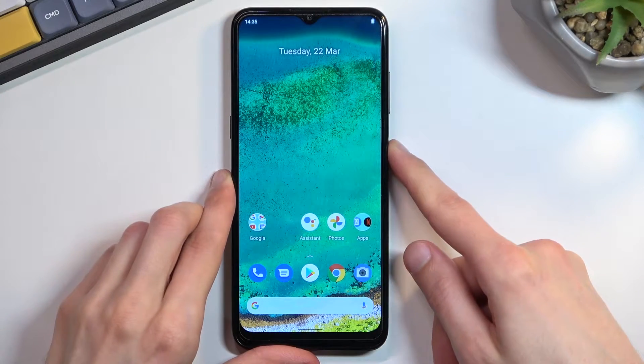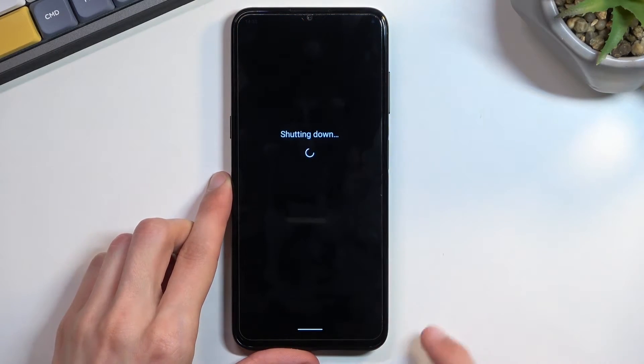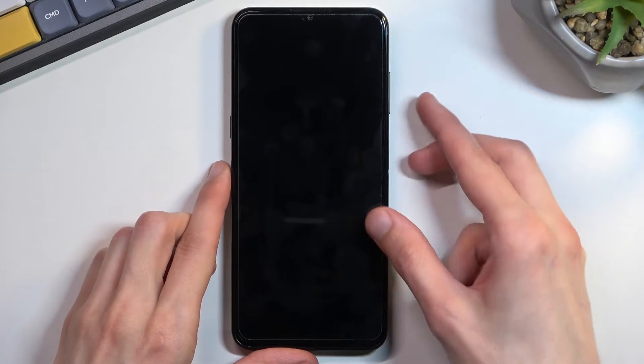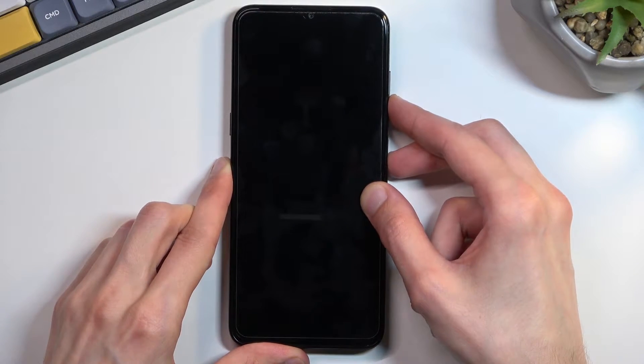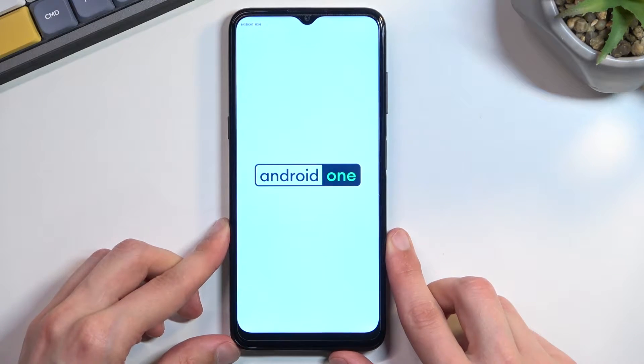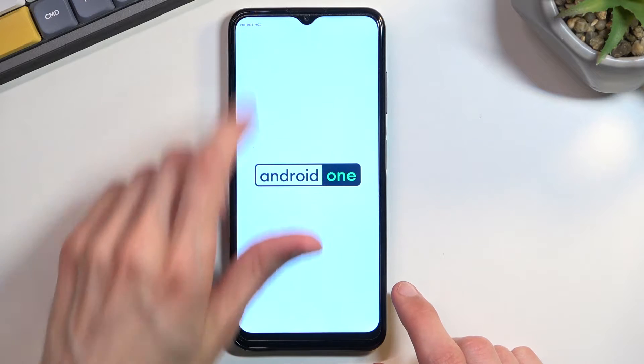To get started, hold the power key and select power off. When the phone turns off, you want to hold the power key and the volume down at the same time. As you can see, this boots us into fast boot mode, which you can see right here.